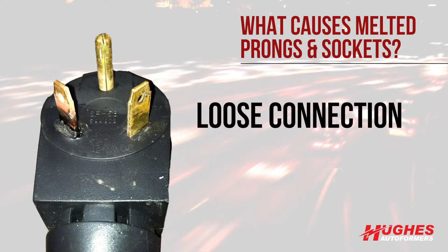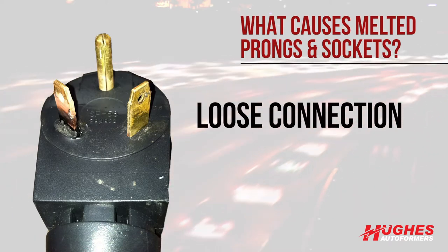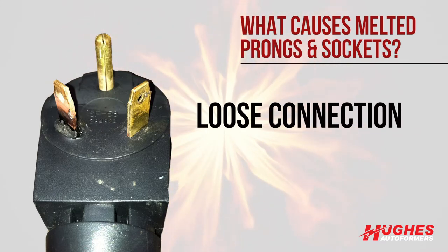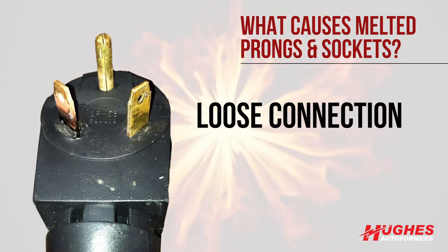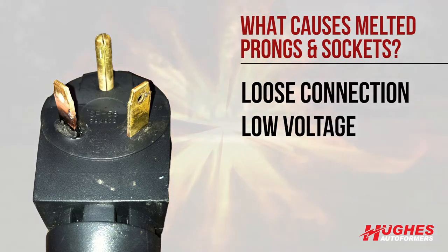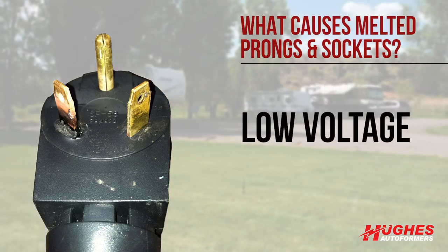Electrons will be bumping into each other at this point. This will generate heat, which causes the melting. Heat in itself is resistive to the flow of electrons and causes more heat, which is more resistive, and so on until that point melts or burns out.